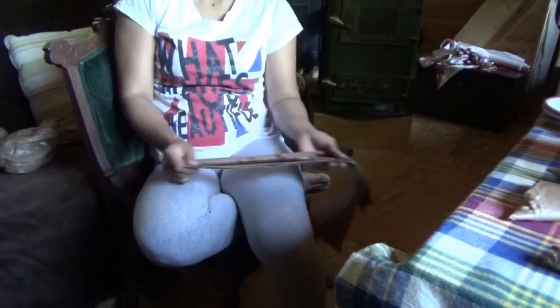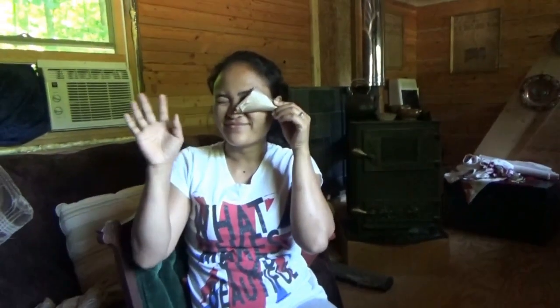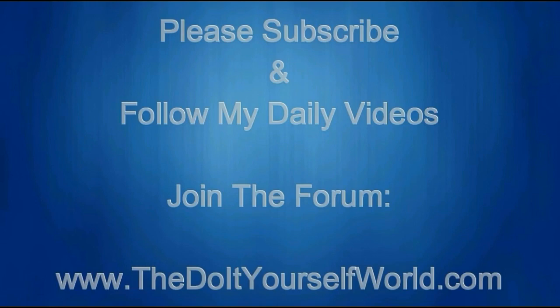An old lady taught me how to fold a bag like this, and I put it in my mind and I use it until now. I'm happy to do it because it's so neat. Well, there it is everybody — folding your plastic shopping bags into neat little triangles. Thank you Melanie!